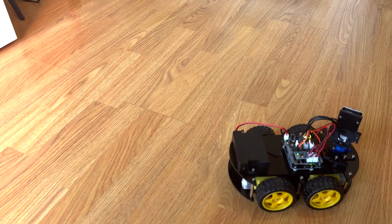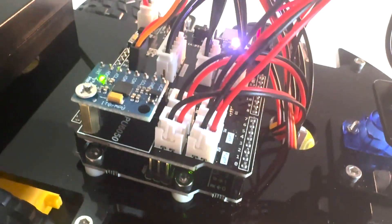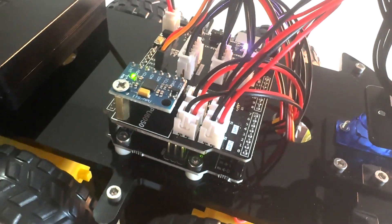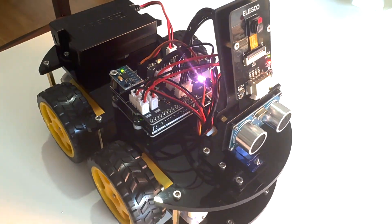The link is in the description down below. If you are ready to embark on a journey of discovery, learning, and creativity, the Elegoo UNO R3 Smart Robot Car Kit Version 4 is definitely a fantastic way to explore the fascinating world of robotics and electronics.